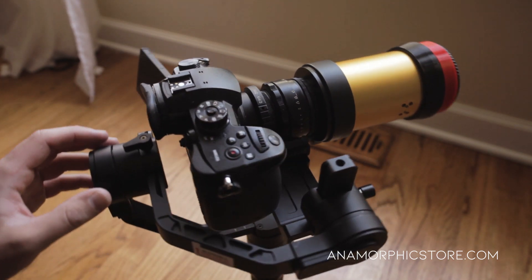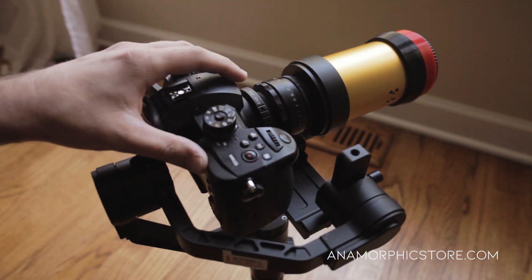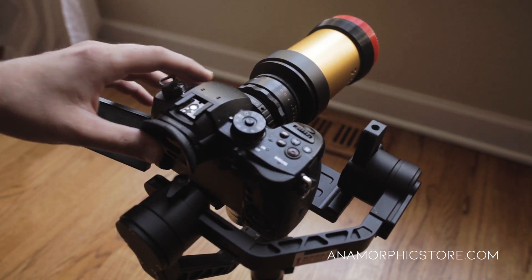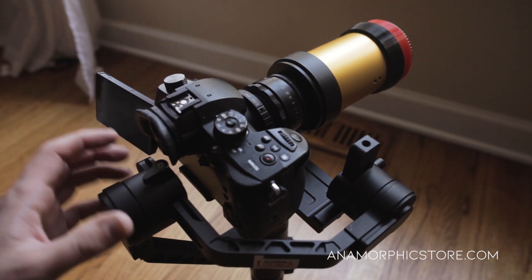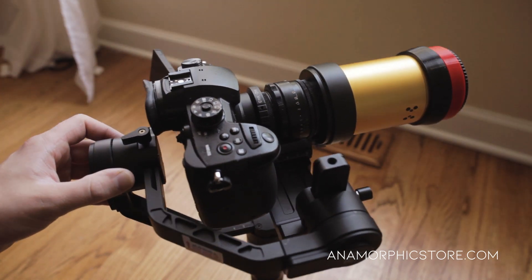As you can see, this setup is perfectly balanced. You want to balance this perfectly before turning the motors on, because that's the easiest way to make sure you get the smoothest look with the gimbal. If it's not perfectly balanced before you activate the motors, you might get notching, or it just won't be smooth — it'll be very difficult to operate.